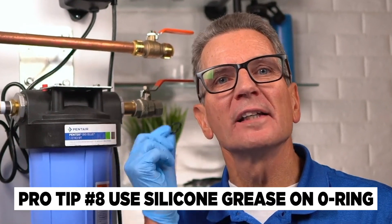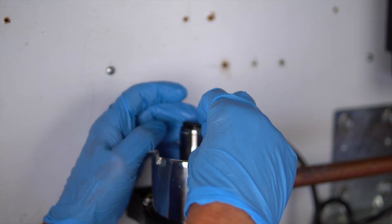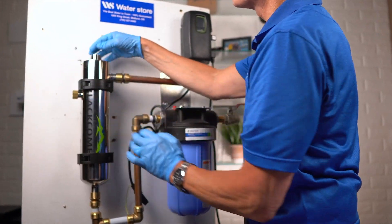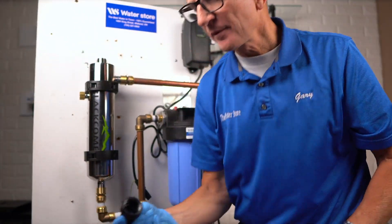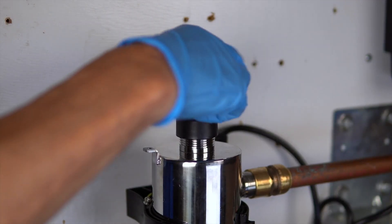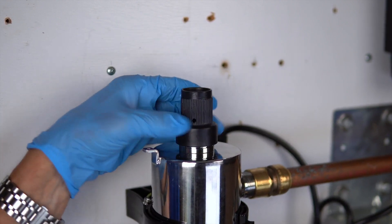Pro tip number eight: I recommend using Plumber's Clear Silicone Grease on the O-ring. After greasing the O-ring, slide it onto the sleeve until it's butted up against the reactor. Once the O-ring has been fitted over the quartz sleeve, grab the gland nut and tighten it to hold everything in place. Remember: righty tighty, lefty loosey. It only tightens so far and then has a hard stop — don't use any wrenches or other tools to tighten it further.